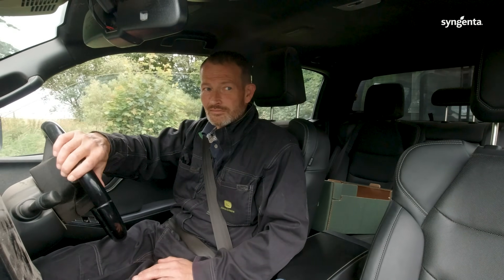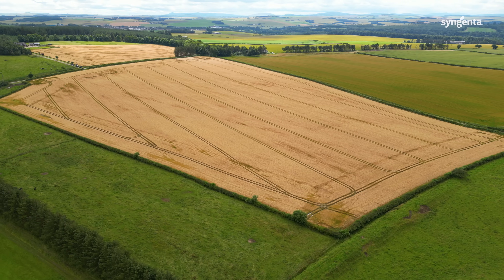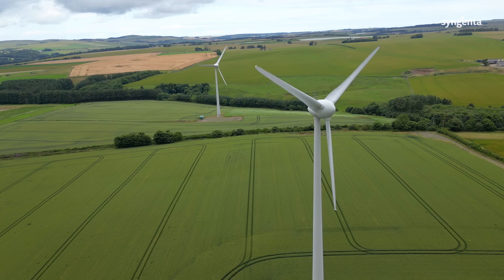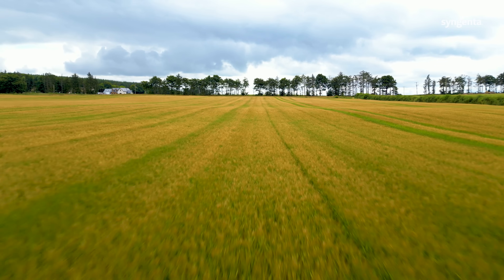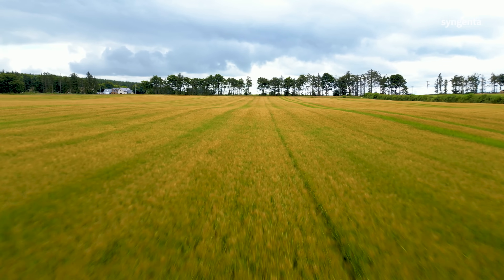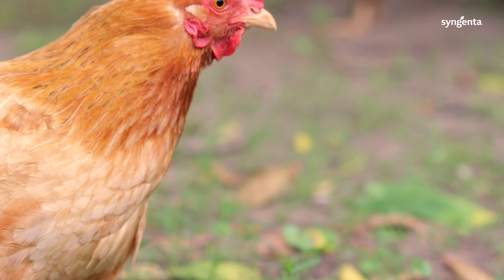My name's Sandy Norrie. I'm Arable Manager for Duncan Farms based in Turriff, Aberdeenshire. We have 26 farms within a 15-mile radius of Turriff. Cereals acreage is 7,000 acres, primarily producing grain to feed 1 million laying hens. We also produce oilseed rape, spring barley for whisky and oats for milling.